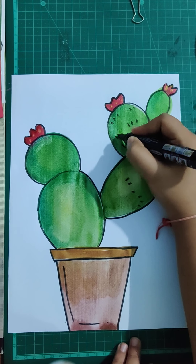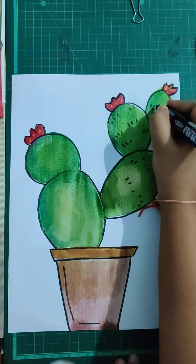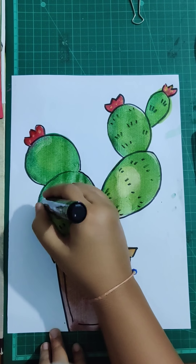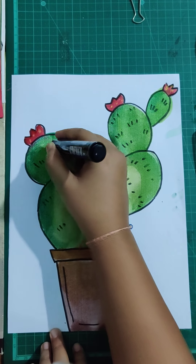If you want to color the background you can, but I would like to leave it like this because it's looking very nice and simple. I've also added lines in all the cactus. I hope to see your artwork soon — have a great day! Thank you so much, enjoy your painting. Bye bye!